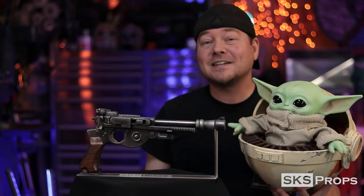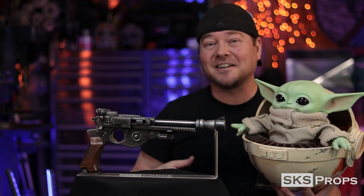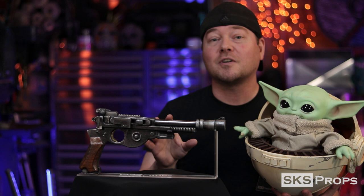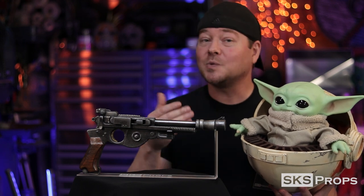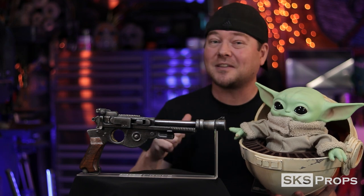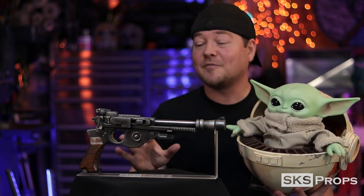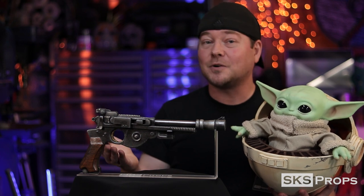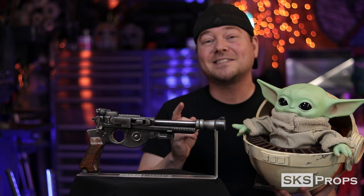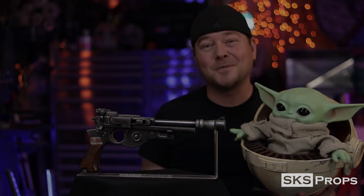Now you can see what it takes to put together Din Djarin's blaster from the Mandalorian — and now I have a way to protect the child. This is the type of build that has a bunch of different techniques in it that you can use on future projects, and hopefully you learned something from this. If you guys are enjoying all this content be sure to give it a thumbs up and share it with your friends and family. Remember if you're building any of my builds or using HD foam, be sure to tag me at SKS Props on Twitter and Instagram because I want to see your creations. Until next time, build your best with the best HD foam.